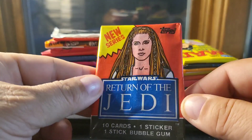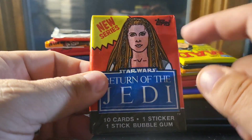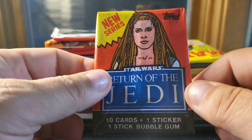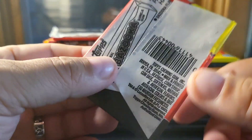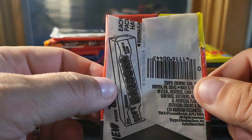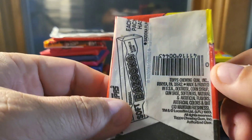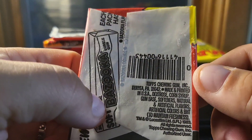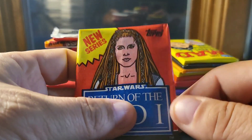This is a big one — Return of the Jedi. Any of the original Star Wars packs are expensive. There are four different characters on the front, and I got the best one — this is the only series of packs that has Leia on the front. She wasn't in the Empire Strikes Back or the original Star Wars packs, so there are people that specifically seek out the Leia wrappers. Pretty cool.